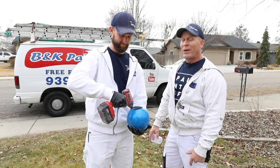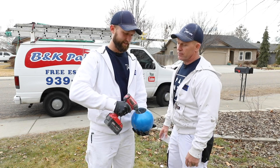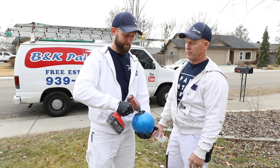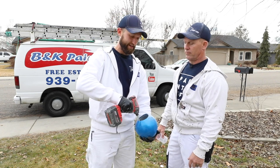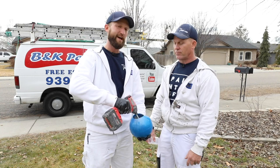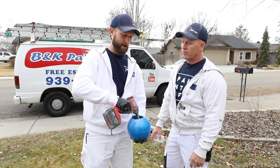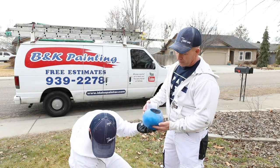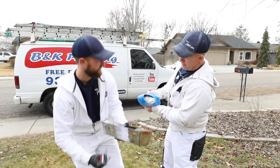It cleans up really easily too. One of the nice parts is because it is lined with silicone, you don't have to worry about mud drying in there. In fact, we've even just let the mud dry inside of it and then squish the ball together — all the dry mud comes right out. So there's our mud right there.